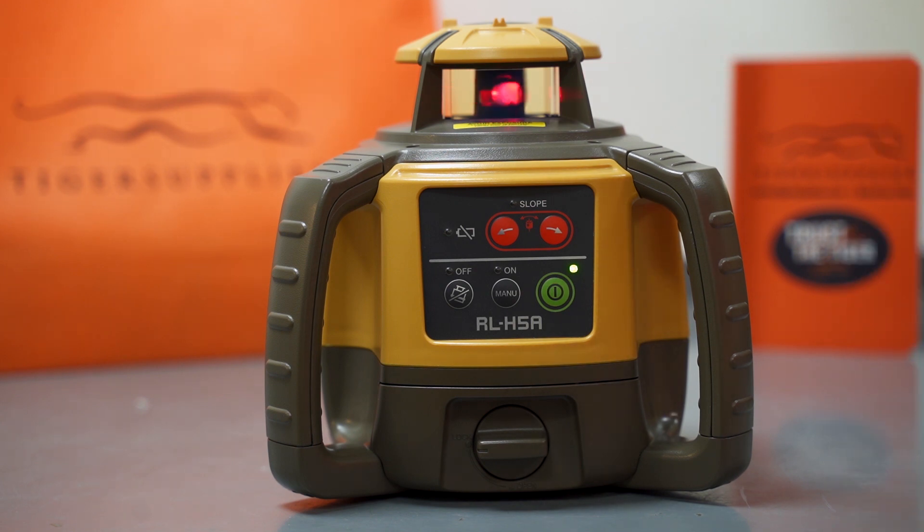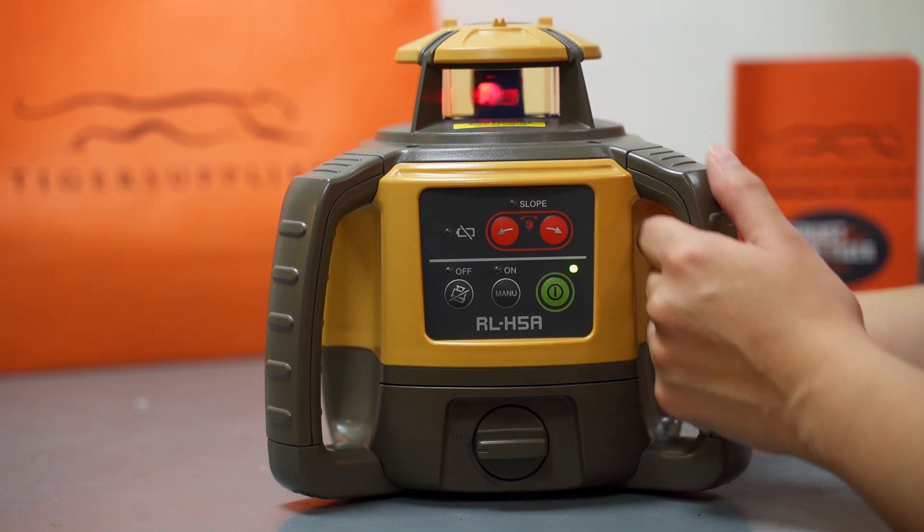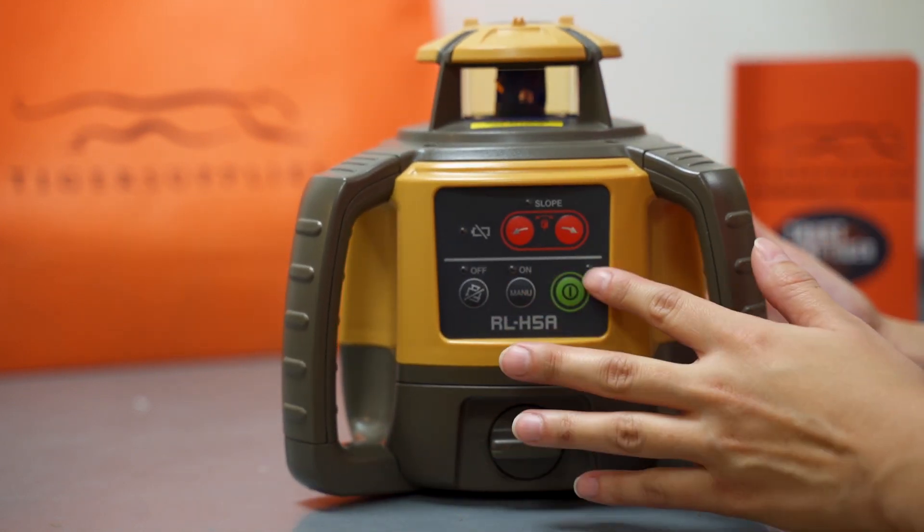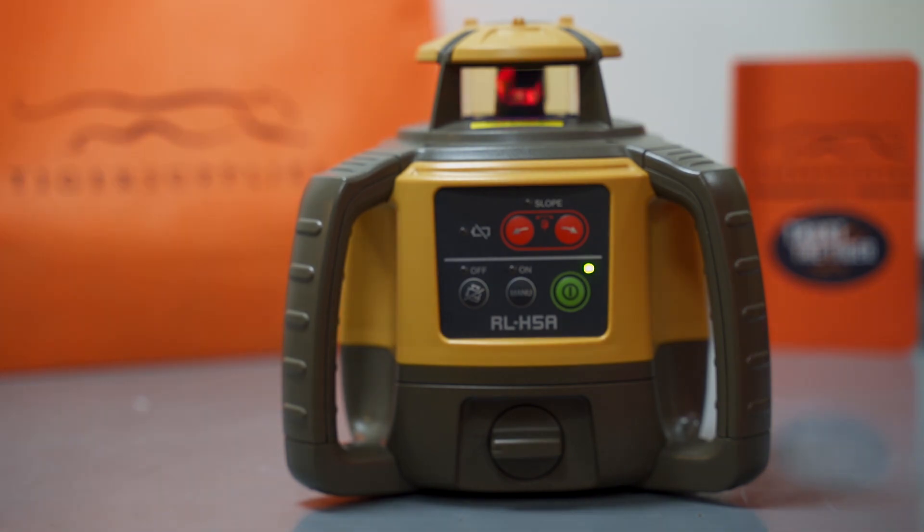If it takes a little bit, nothing to worry — it's just thinking, especially when it's vibrating. If it vibrates, you'll see that your laser will stop spinning. It will think again to auto-level and then it will start again.